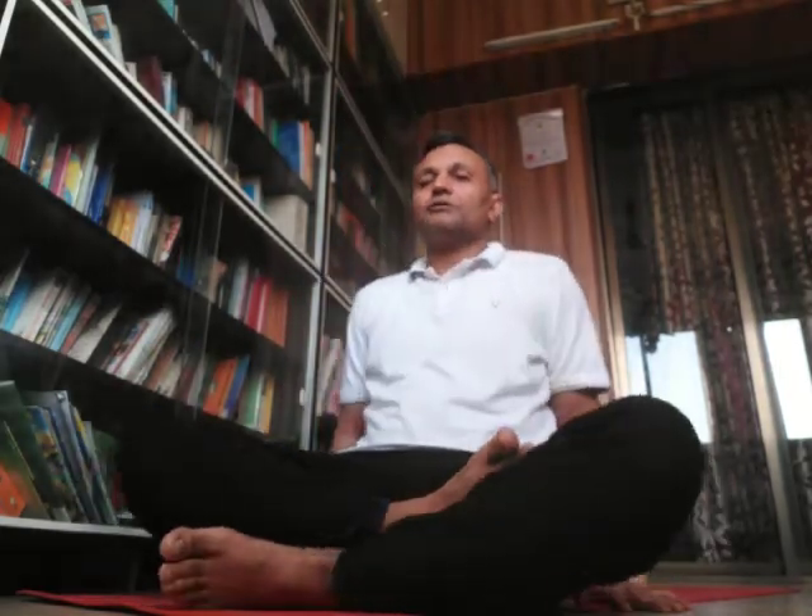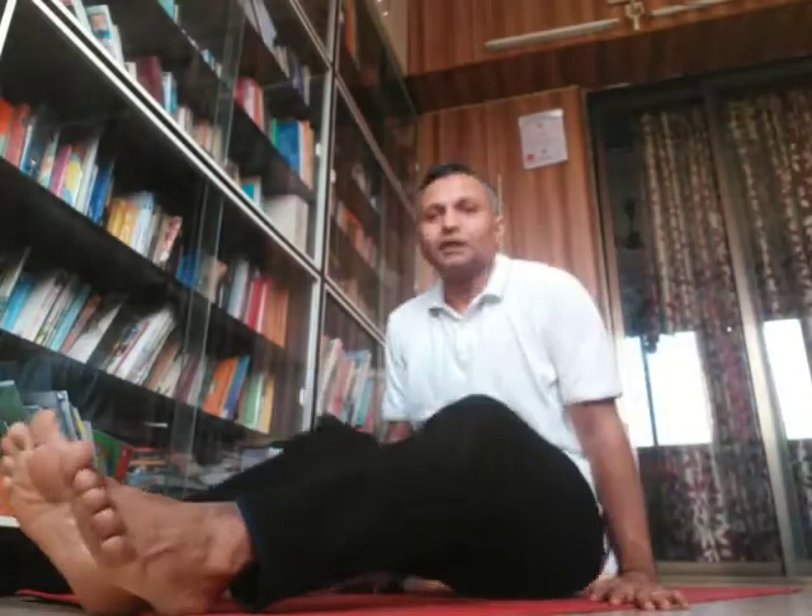Those are some of the contraindications for Half Plow Pose or Ardha Halasana. Let's go for its kriya or process. Ardha Halasana is actually the final stage of some preparatory asanas. The first is Dandasana, where the legs are straight and the vertebral column is straight.